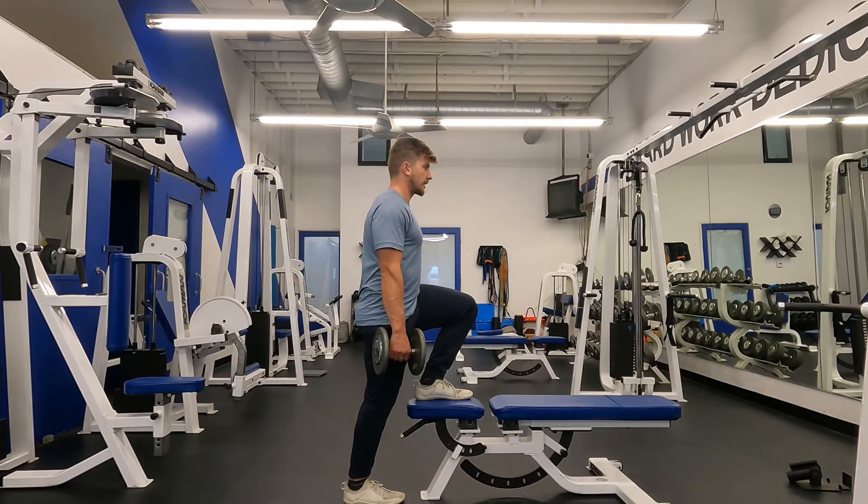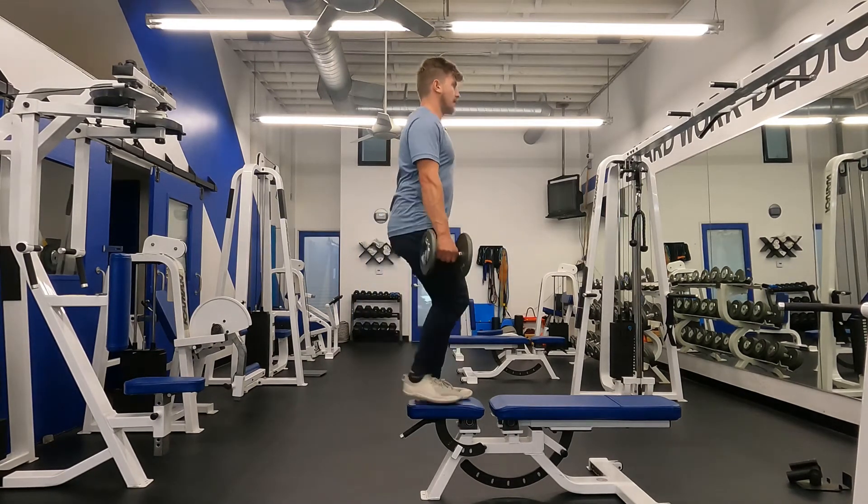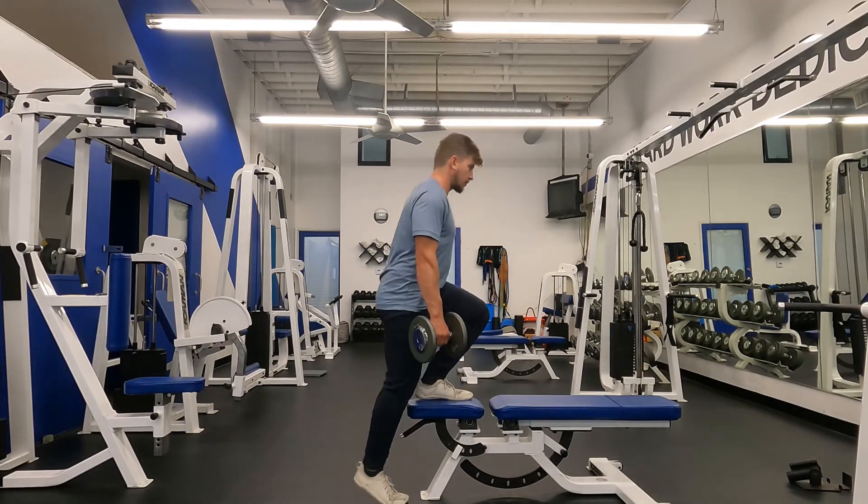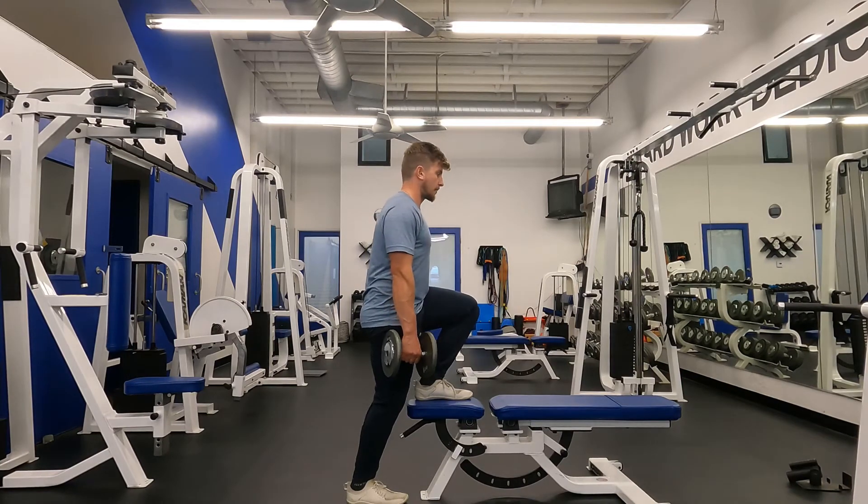All my weight on my left leg, push straight up, lower straight down like we're in an elevator — straight down like a squat and then drive back up again.